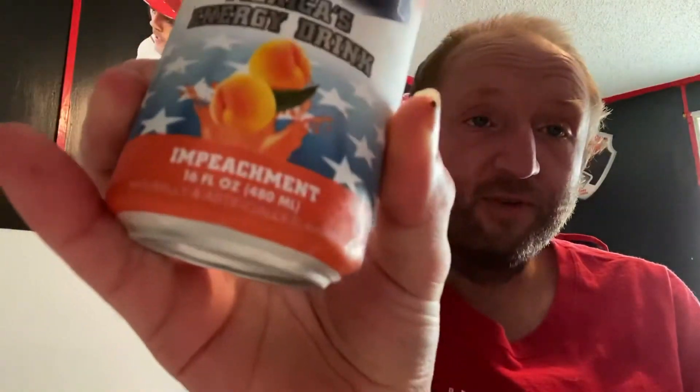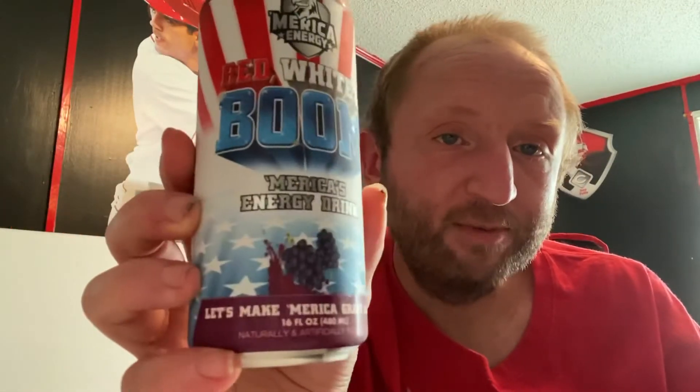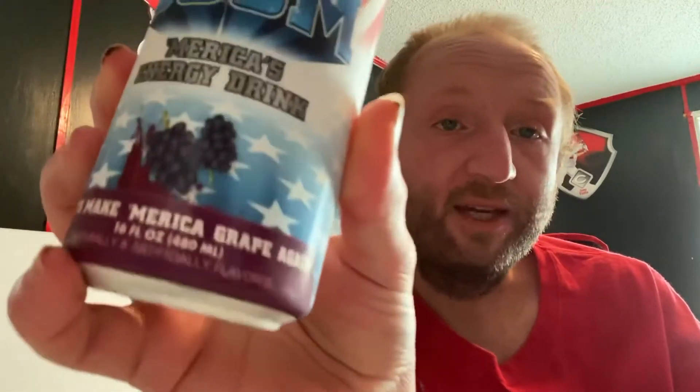I'm gonna try one of the drinks I got from this Zero Pack. If you watch my video you'll see that I got this Red White and Boom, America's Energy Drink, impeachment flavored — so it's peach. In that video there was an issue with my box and they replaced it, so I got a whole new box. This is what came in the replacement box: 'Make America Grape Again' is the flavor of this one.